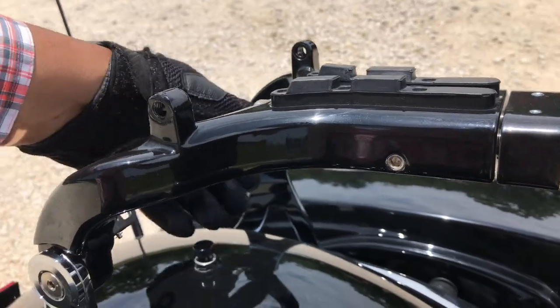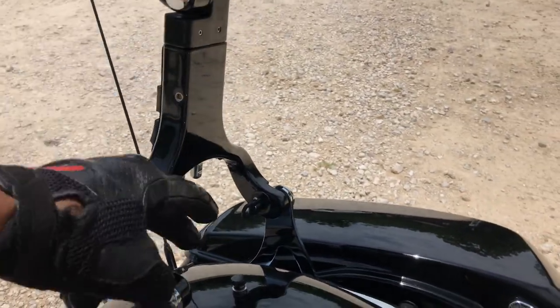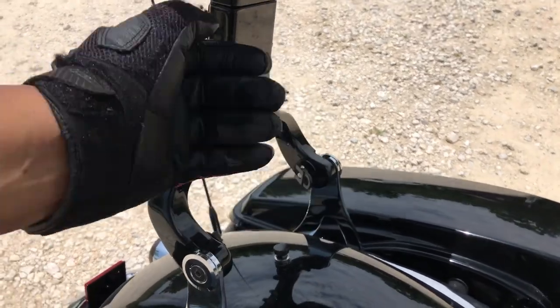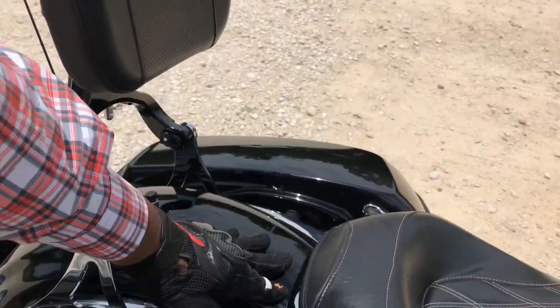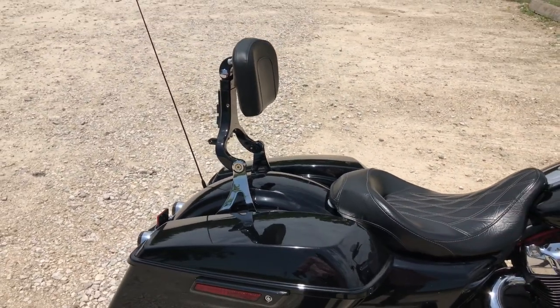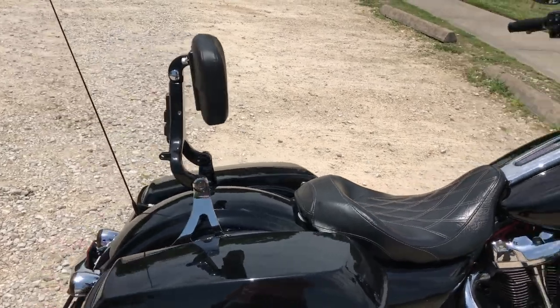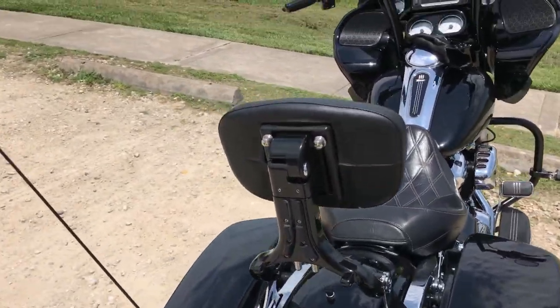Alright, now it locks into place. Bring that back — bam. Now of course, like I said, I have my back seat off, so it sits up just right in the right position. You can also get a luggage rack that goes here and it flips up, but I took mine off.